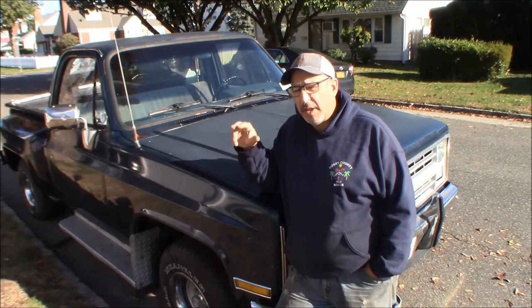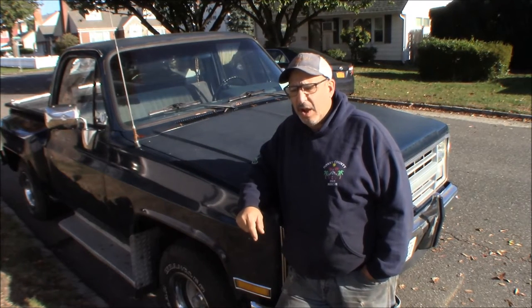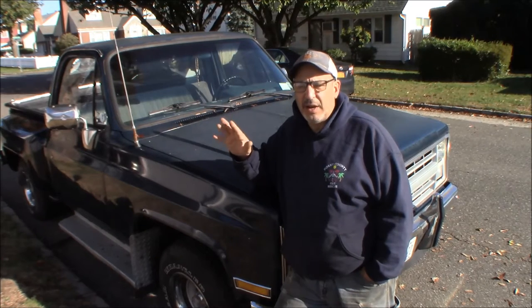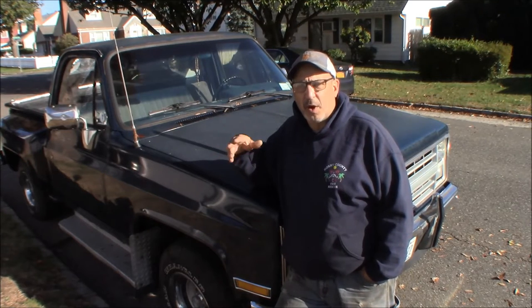When we bought it, it was sitting for anywhere from five to ten years - we're not certain how old the gas was - and it was about half a tank. It smelled kind of funky when you were driving, but it drove okay. It didn't really have a problem; the throttle was a little finicky. You really couldn't mash it - it would kind of stumble.